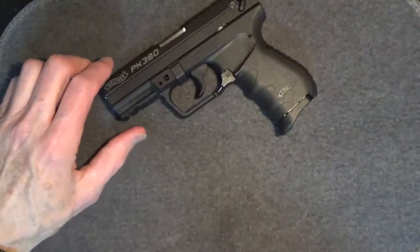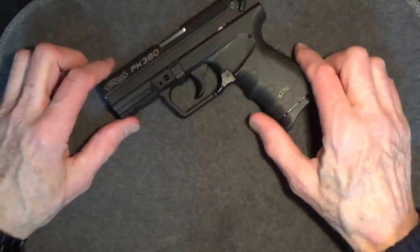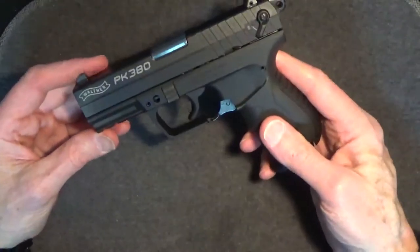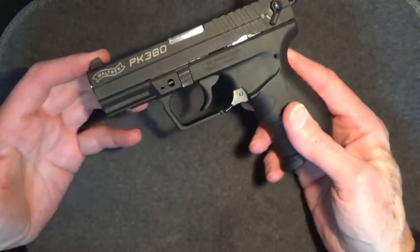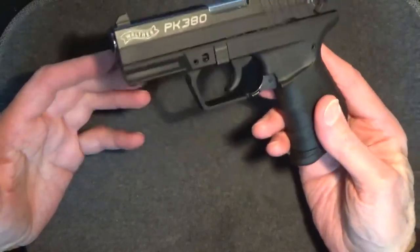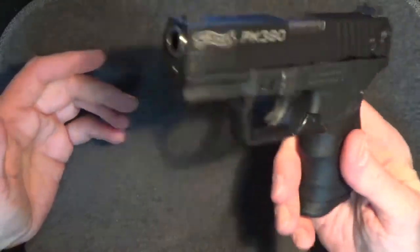The Walther PK380 isn't bad. There's a slight rattle in the slide. All that being said, none of this is really a deal breaker for me. For the money and overall operation, I'll admit I do like this gun.